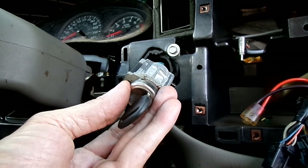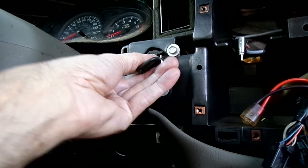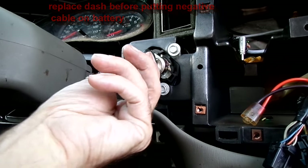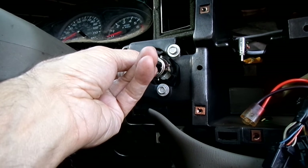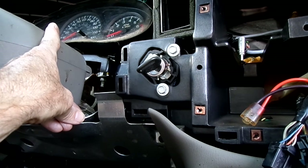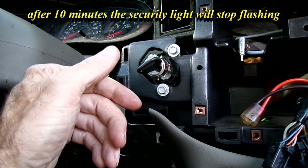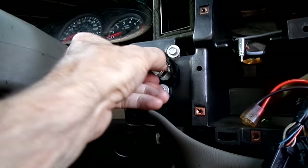Once you do that, put your new lock cylinder in. Then put the negative battery cable back on the battery, turn the key over to run and just a little bit past run and let go. You'll notice the security light will start flashing — the computer is relearning the information from the new lock cylinder. That's going to take about ten minutes to relearn, and once it relearns you'll be able to start your car no problem.